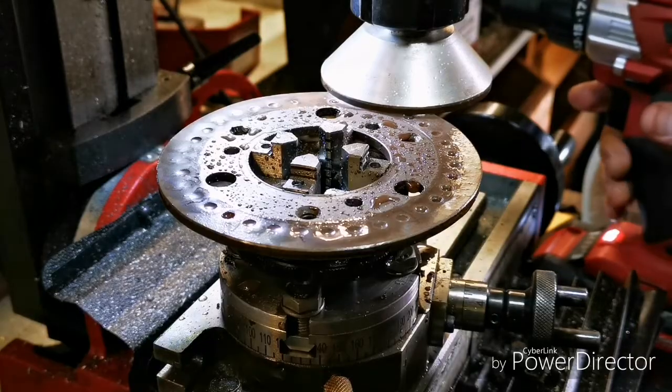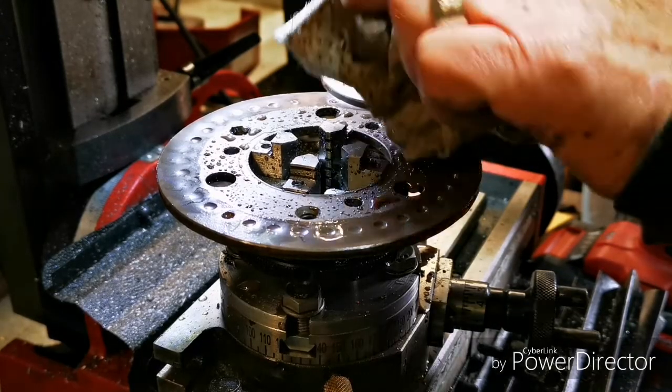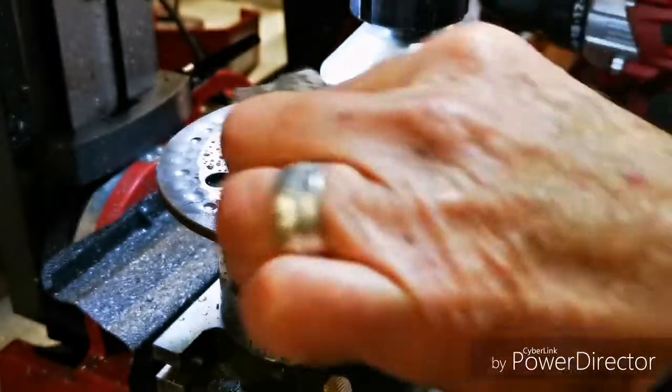I'm doing this to get rid of the marks in the clutch plate. Don't have to — it's just for looks mainly.